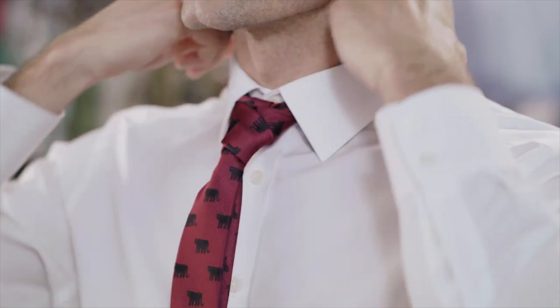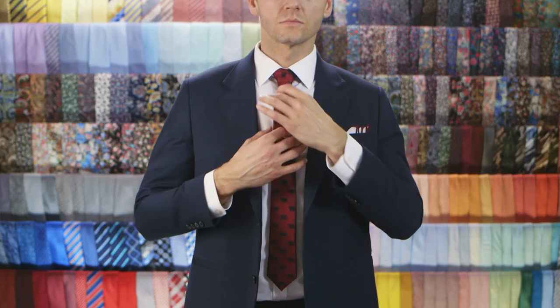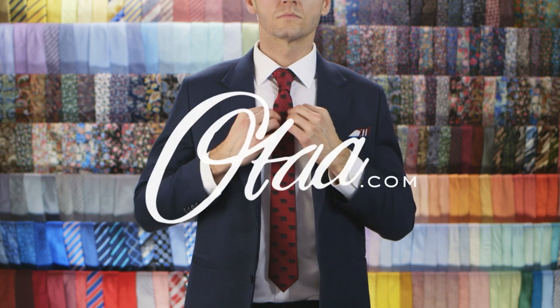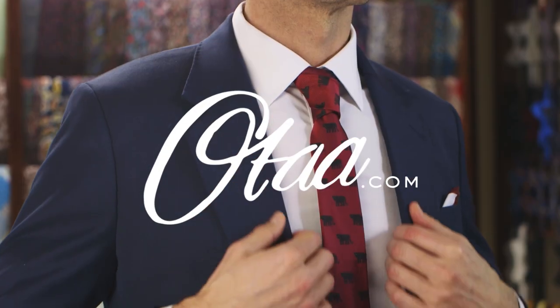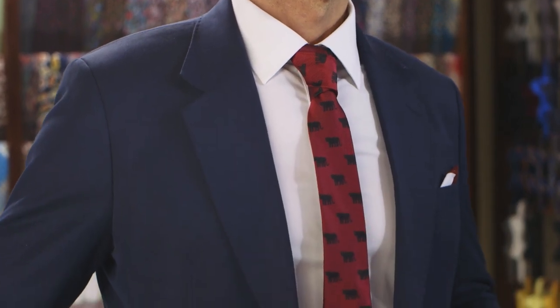That's how we do the cross knot. You, sir, have shown some true skills. Guard that precious diamond as if your life depends on it. For our full range of ties, check out oldtie.com. Now smash that like and subscribe button and thanks for watching.